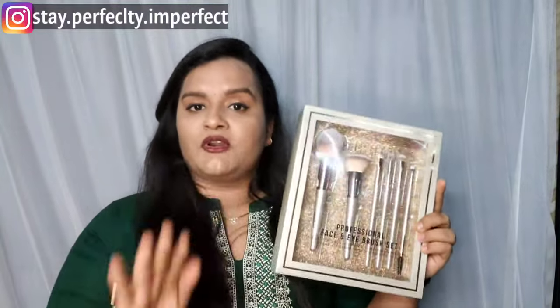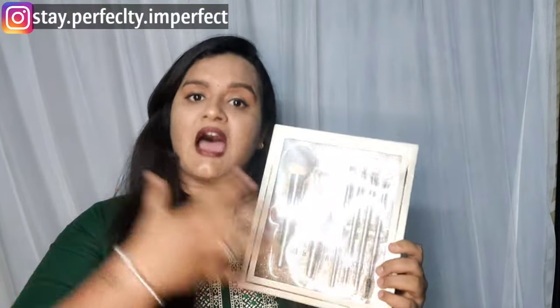I will review this product properly and tell you whether the price is worth it. We always have questions when buying a brush set: Should I buy this one? Will I need another brush set at this price? Will my whole makeup be complete? I will answer all these questions through this review.